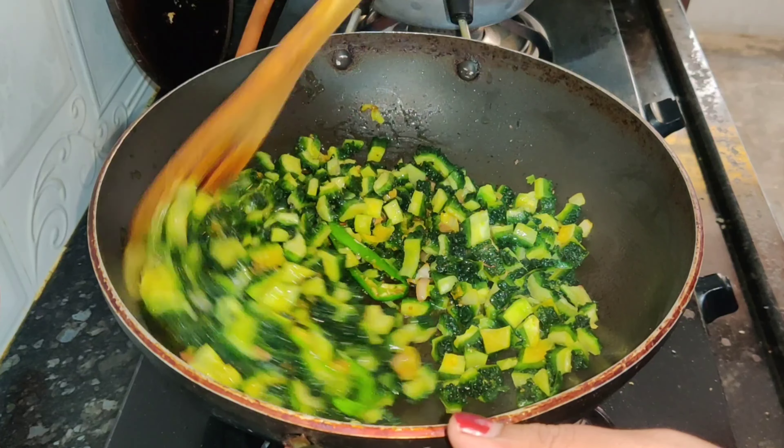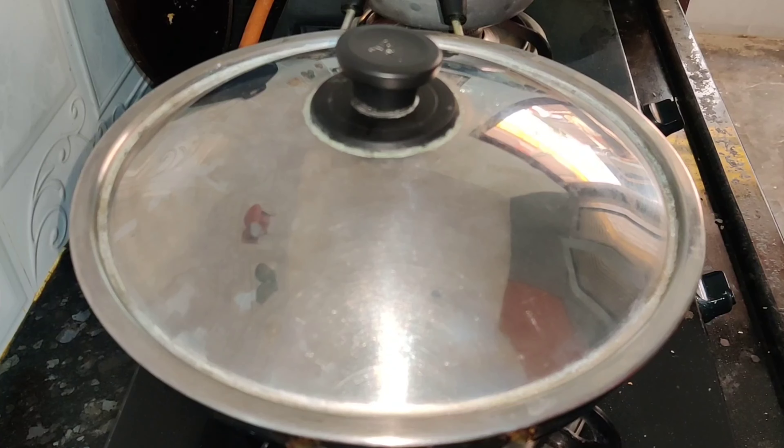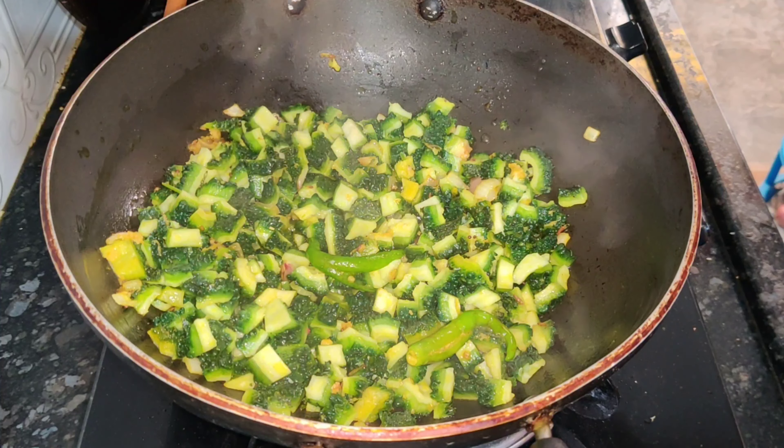I will squeeze it in the pan. Add oil and heat.